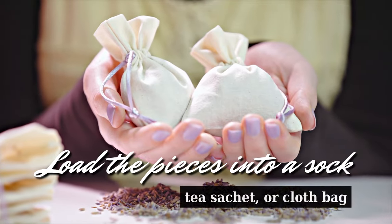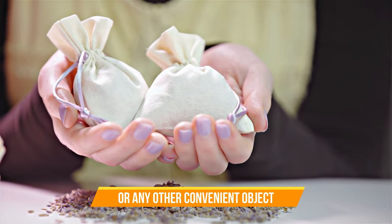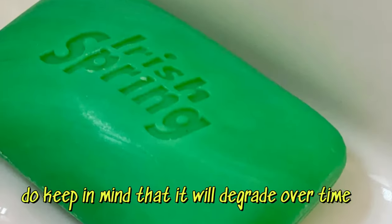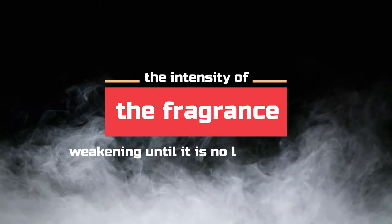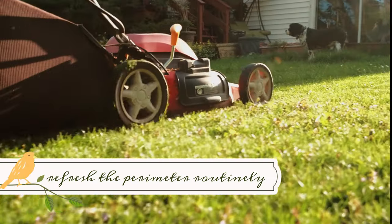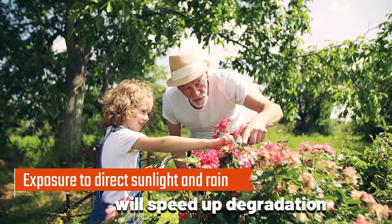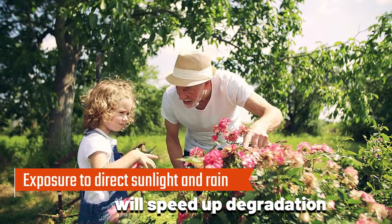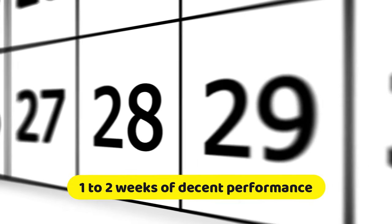Alternatively, you can load the pieces into a sock, tea satchel, or cloth bag and hang them from plants or any other convenient object. Once you've placed the soap, do keep in mind that it'll degrade over time, the intensity of the fragrance weakening until it's no longer effective. You'll need to refresh the perimeter routinely depending on your weather conditions. Exposure to direct sunlight and rain will speed up degradation, while keeping the soap in the shade and dry will preserve it longer. You can expect to get anywhere from one to two weeks of decent performance to repel snakes.